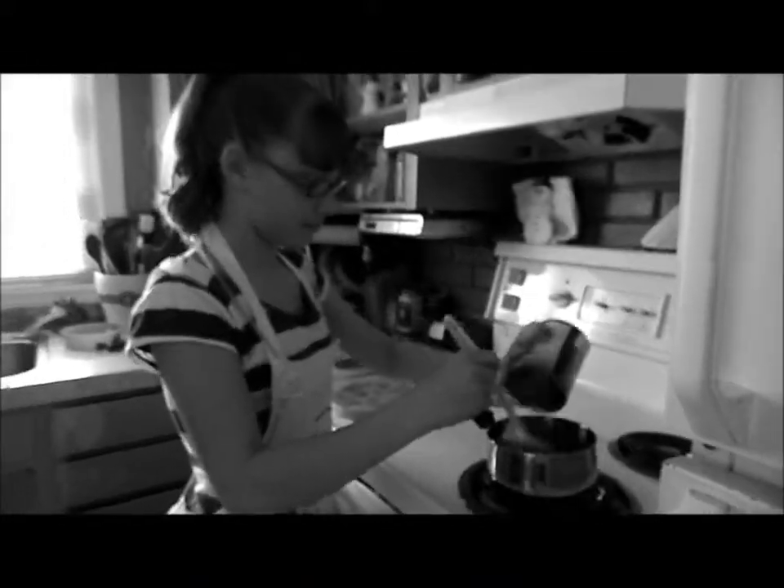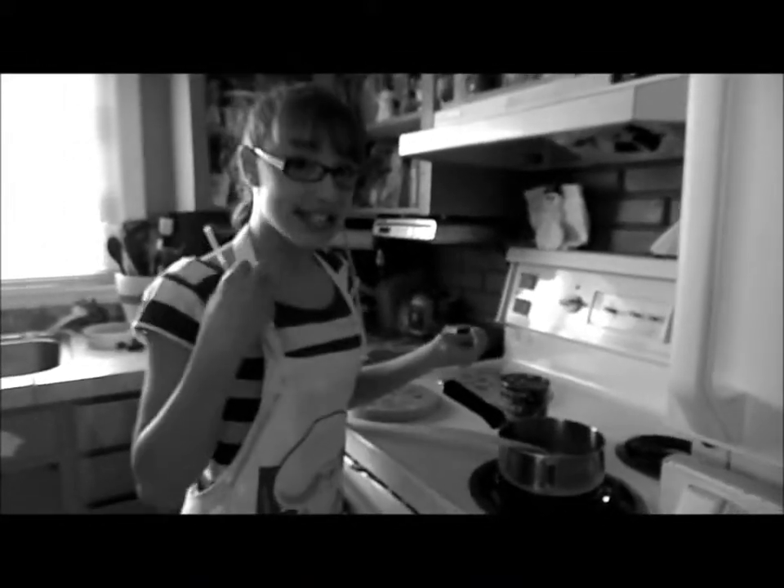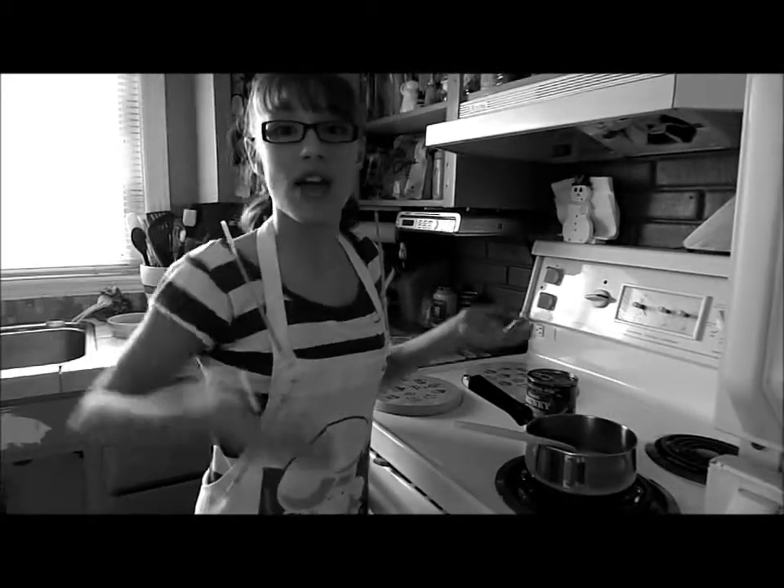What do you think of your purchase? It's the best purchase of my life! It's great to be able to wake up my brain and I love cooking now.